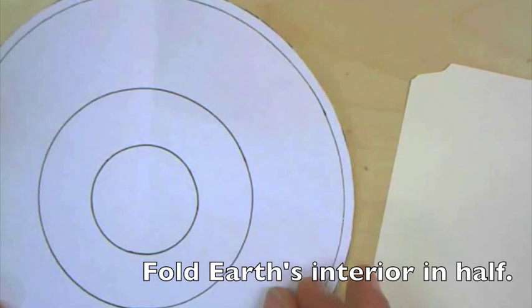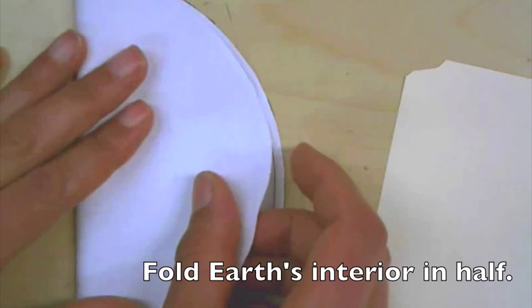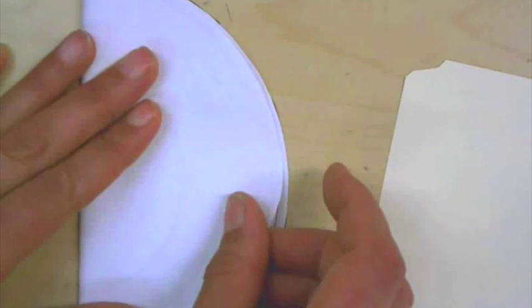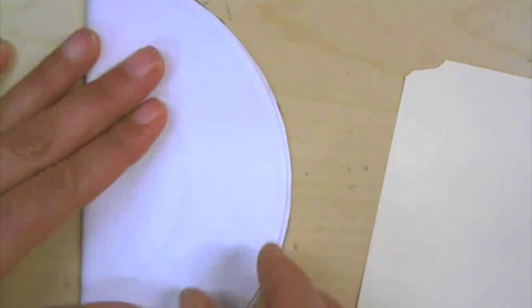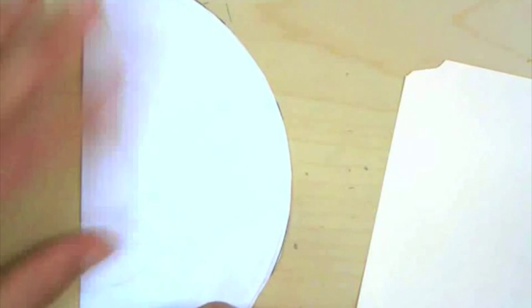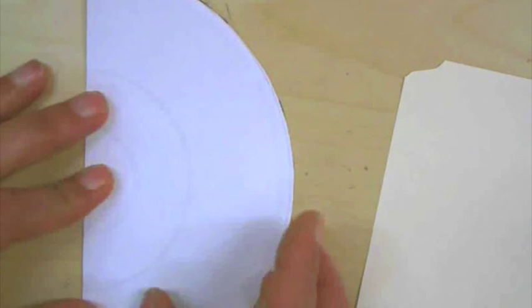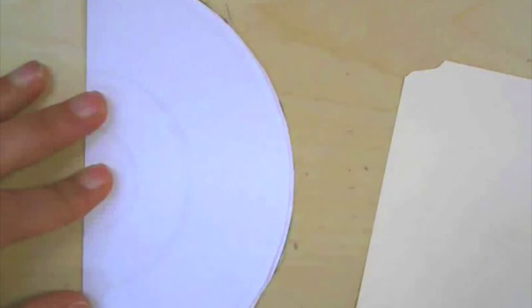Let's take our Earth's interior paper. I'm going to say let's fold it in half first so we can't see any of the photocopy piece. We're going to fold it in half and do a little crease just with our hands. Crease it — we'll do the coloring afterwards.